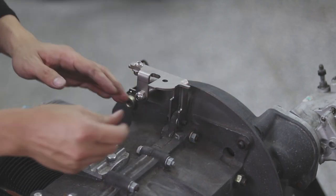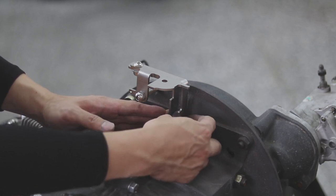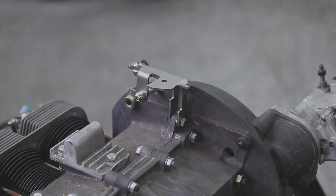Now with the magnesium casing, assembly steps are the same as the aluminum casing. Thank you guys for watching and please comment below if you need additional videos for our parts.